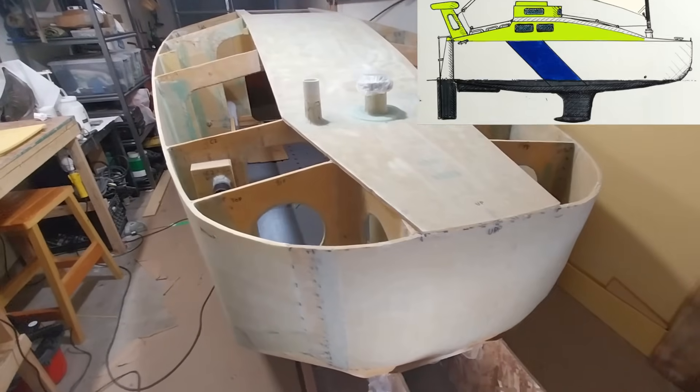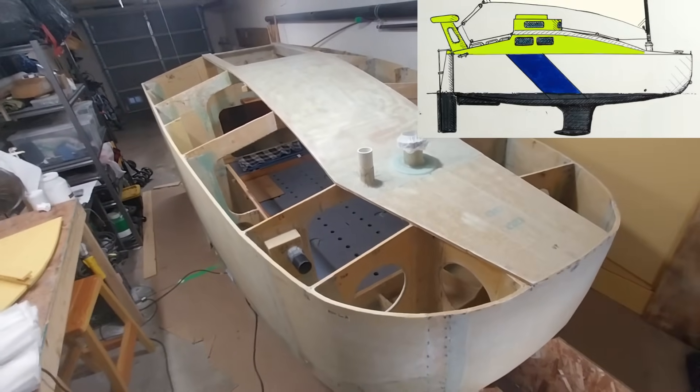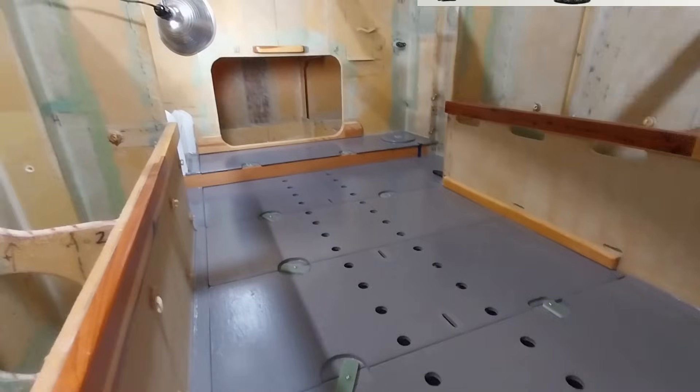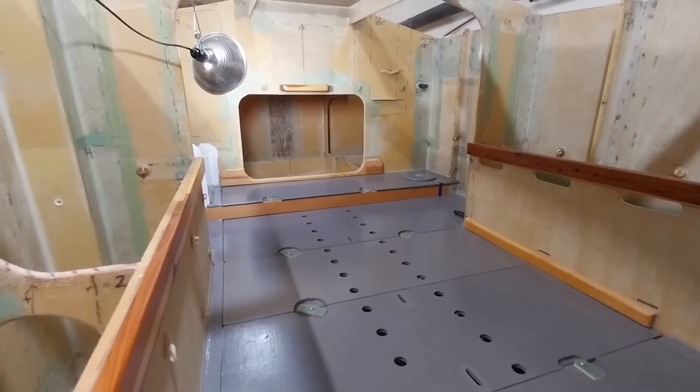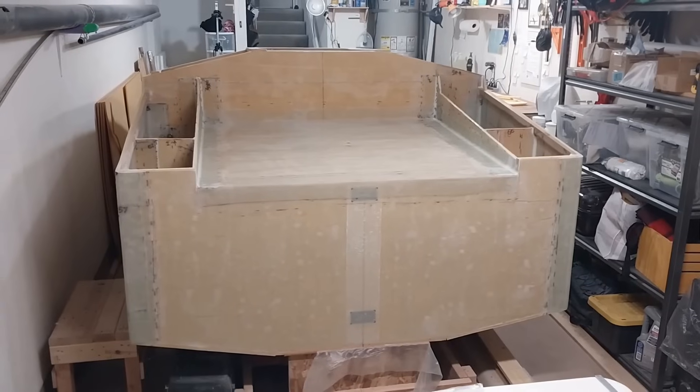Hey everybody, today is Saturday December 23rd 2023 in sunny San Diego, California and I'm Captain Perry here with you. If you're new to the channel, beside me here is a scow bow mini cruiser that I'm building. My mission here is to build a strong trailerable 14-foot sailboat that's watertight and custom built to cross oceans.